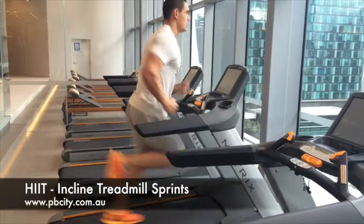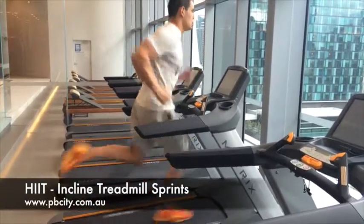You can make the exercise harder or easier by changing the incline level of the machine, depending on your fitness level.